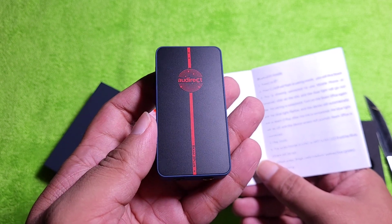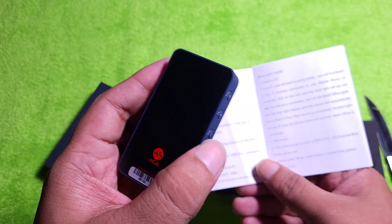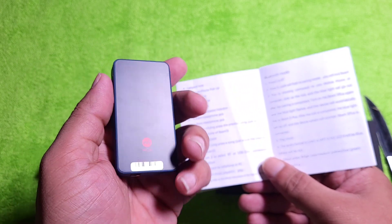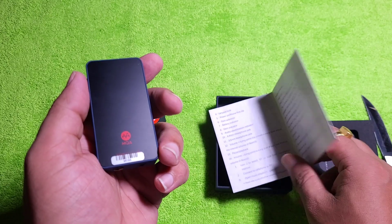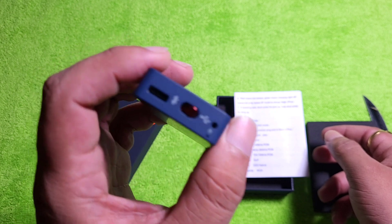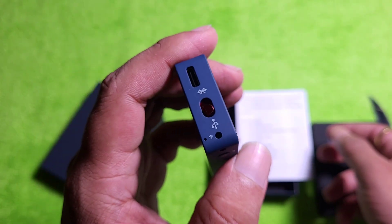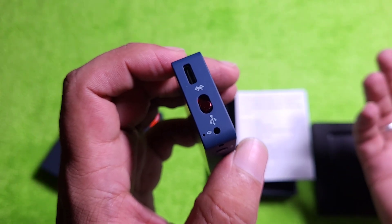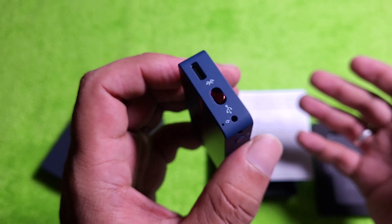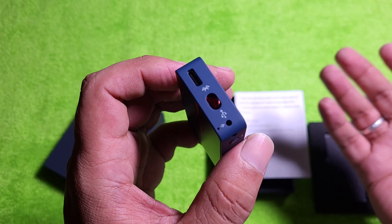It's on the matte finish. I'm not sure what the mic quality is like — I'll check and update you guys on that.